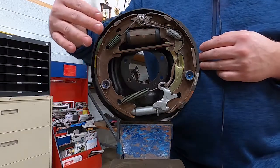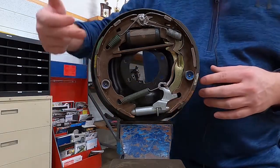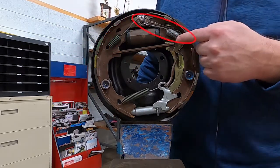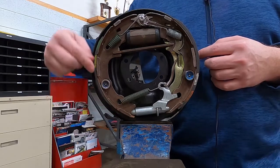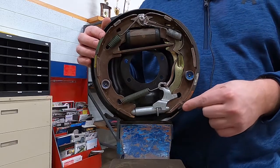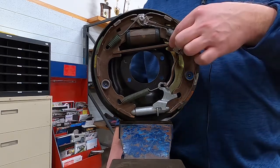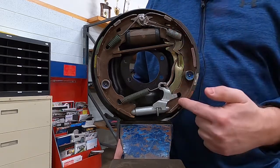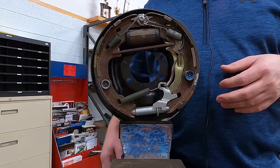We're going to have primary stuff and we're going to have secondary stuff. So we're going to have a primary return spring and a secondary return spring. This shorter length lining is always going to go towards the front of the vehicle. The secondary shoe is going to go towards the rear of the vehicle. And then our hardware — our adjusting cable, lever, pawl, whatever we have — is going to be mounted to the secondary shoe. We can already divide this assembly in half.